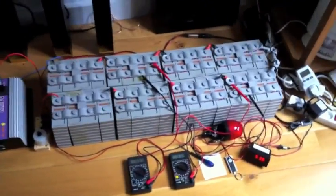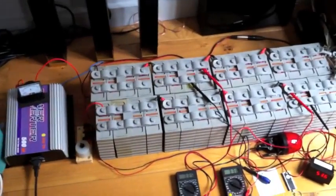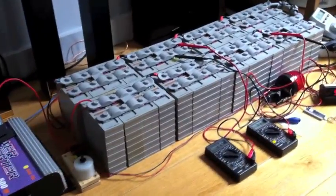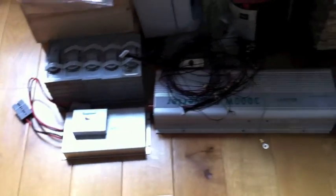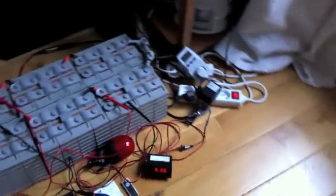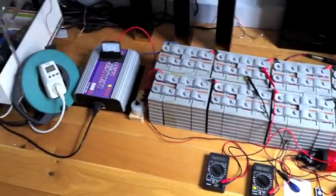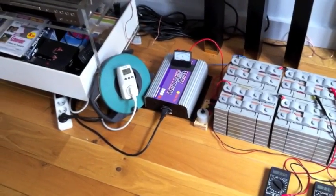Hi everybody, this is my energy storage system I'm working on. It's made of 32 to 39 EMPOWER cells — lithium iron phosphate cells. They actually come from an engineer Prius kit that I used to have installed in my Prius trunk, and since I sold it I just removed it. I'm starting to work on this energy storage system to store power coming from the solar panels that will be installed on my roof.